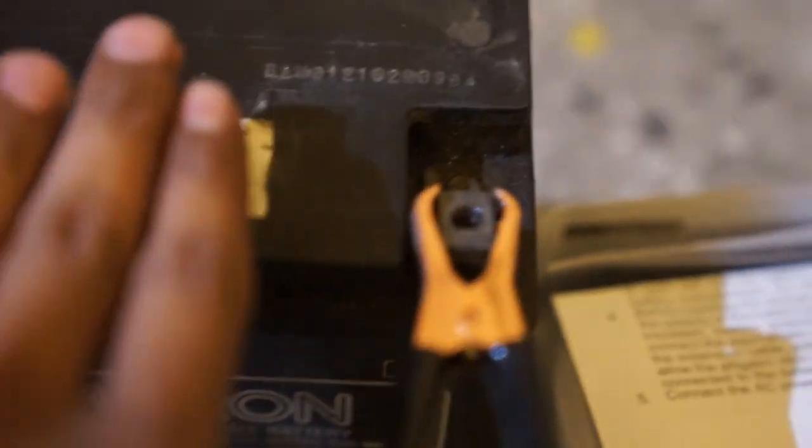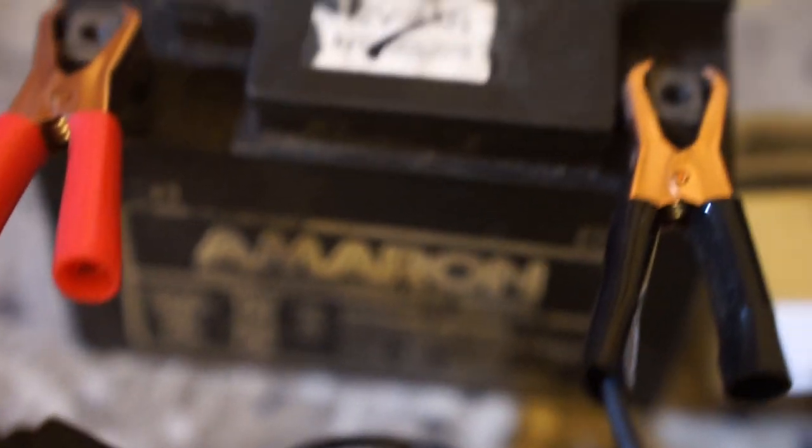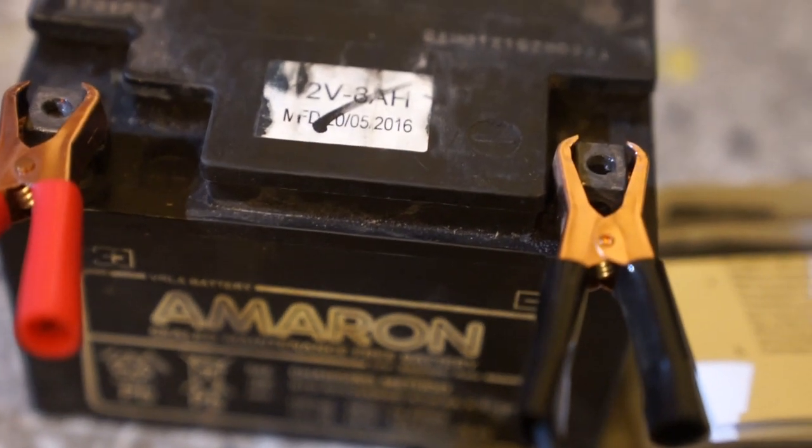I hope it doesn't explode in my face. It's not warming up or anything, so I don't know if it's actually charging. I'll wait maybe a couple of hours and then try to fix it onto my motorcycle and see if it starts. I don't have a battery meter to figure out if the battery's charged or not, so basically I'll be doing it by pure guesswork — charging it for about two to two-and-a-half hours and then taking it down to see if it's worked.